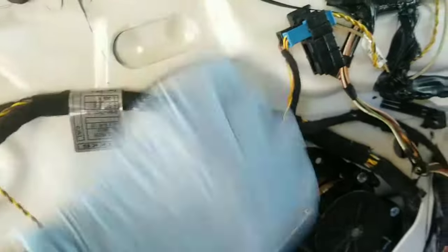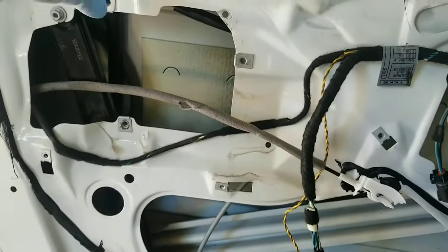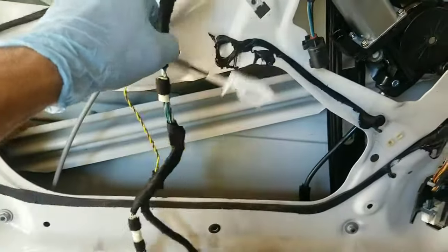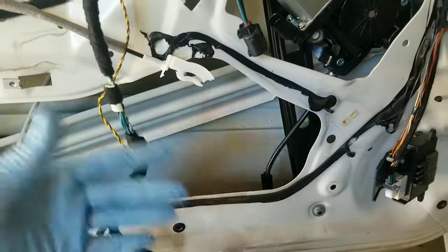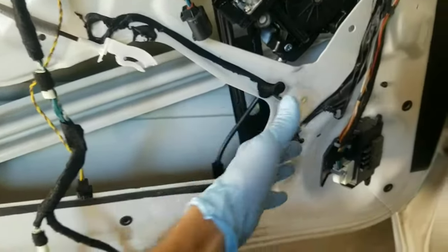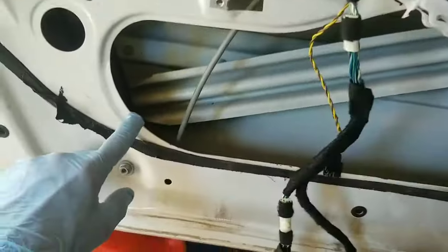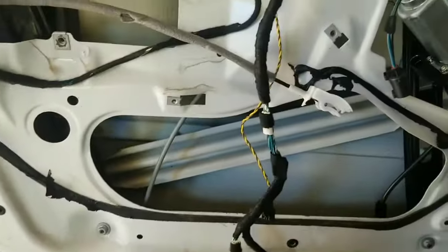Once you have the regulator back into position, use the retaining nuts and go ahead and fasten it down and tighten those up. In order to mount the window, you're going to have to roll up the window regulator, which means you're going to have to put all the power back on — connecting the airbag and all the sensors so you don't trip any warning lights. Then you'll use the switch to roll the window regulator up to where you can access the point where you need to put the bolt in.